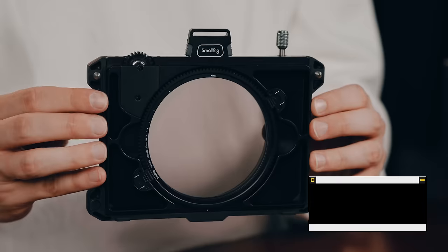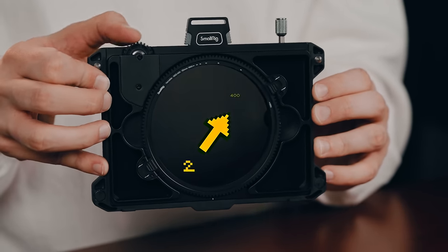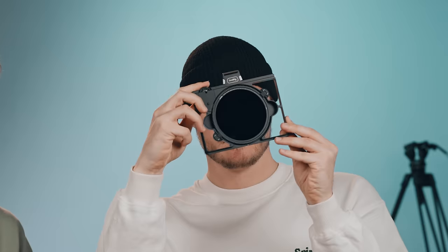Obviously it's a lot heavier now, so you wouldn't run around shooting all day unless you build it up with a shoulder rig. This has a variable ND filter built in — ND2 to 400, which is insane. It's almost black when you turn it all the way. You can almost film the sun, though you can't see through it at all.